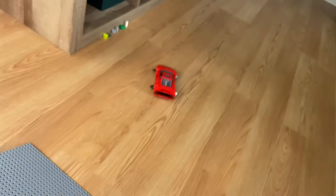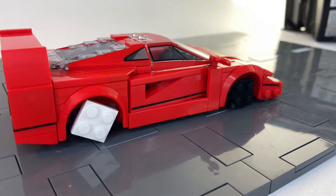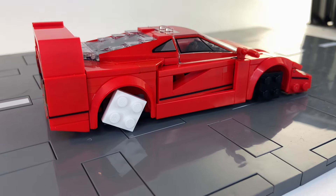How about these giant cone pieces? Let's go. Now how about some flat two by twos? Let's see what we can do.